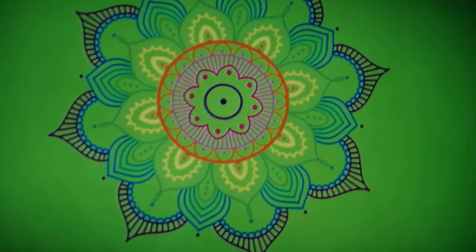Breathe in — five, four, three, two, one — and out — five, four, three, two, one. If you find this difficult, reduce the number of counts to four or three, and with practice your lung capacity will increase. Continue breathing in and out to the count of five.